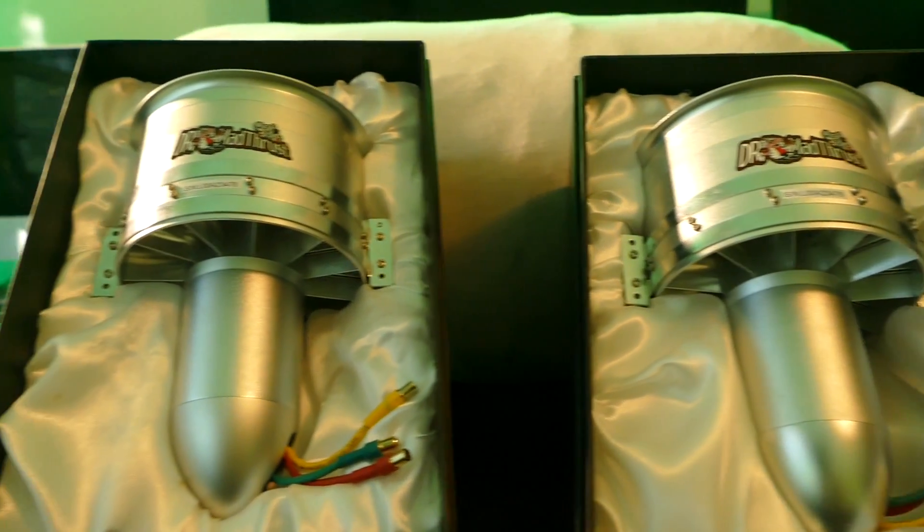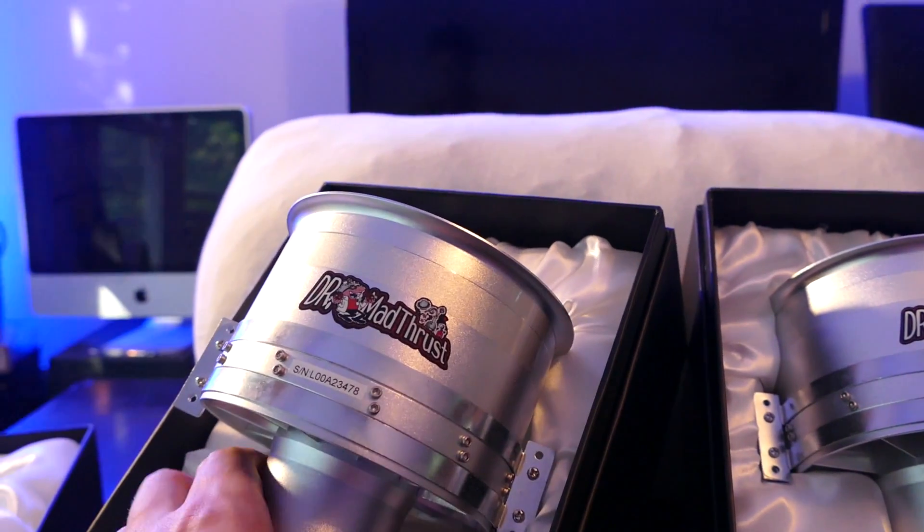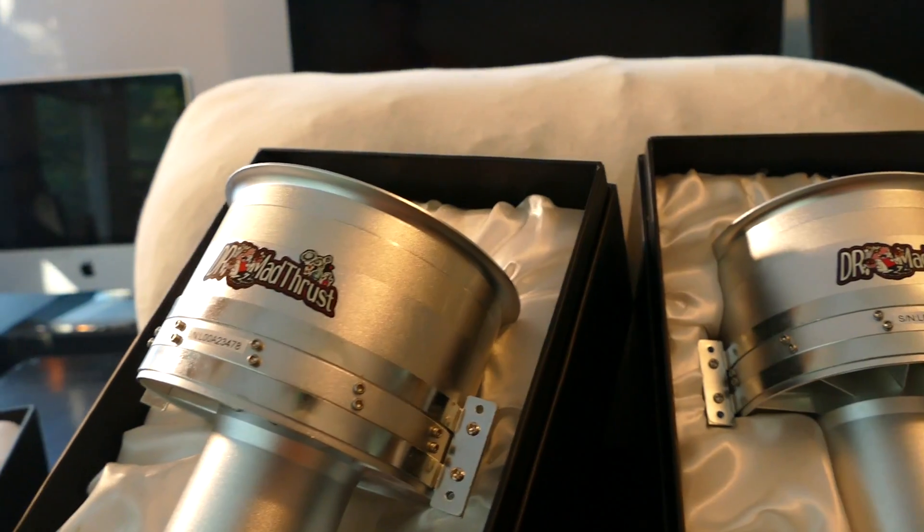Currently I have two of these jet engines — each one puts out around close to 20 pounds of thrust, so they're definitely no joke. Shout out to Hobby King for sending me these engines. I'll be talking about them more in upcoming videos, and I also managed to get my hands on a paraglider.